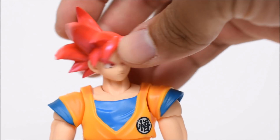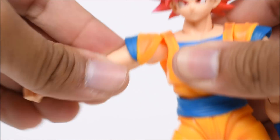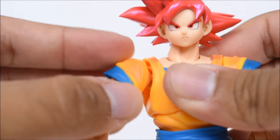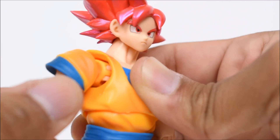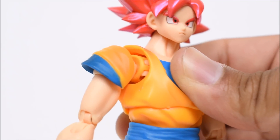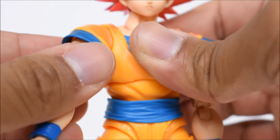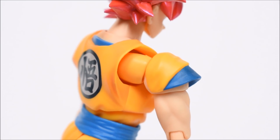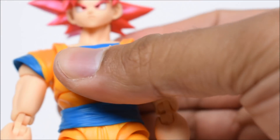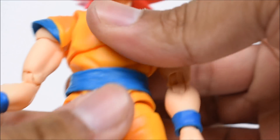The head swivels left and right, and up and down. The neck is also rotatable. The arms go forward and back, in and out. There is a hinge on the shoulder pad, which is good. There's a bicep swivel and a sort of shoulder hinge — it does get a bit ugly when exposed in the front, showing off that joint design. You'll need to use the shoulder guard to cover that up. It looks better from the back side, but you can cover it with the shoulder sleeve.